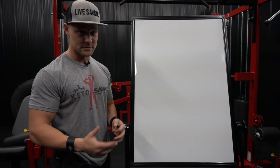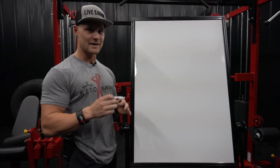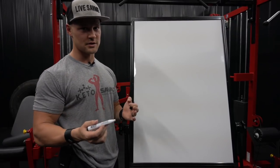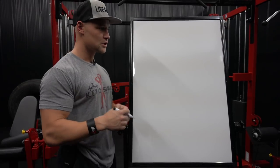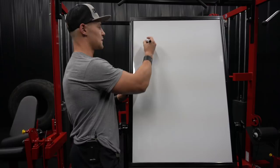We trained triceps today so it only seemed fitting. Now in order to figure out what kind of exercises are going to be best for this muscle group, it's first important to understand the anatomy of the triceps. Tricep means three — you have three heads of the tricep.